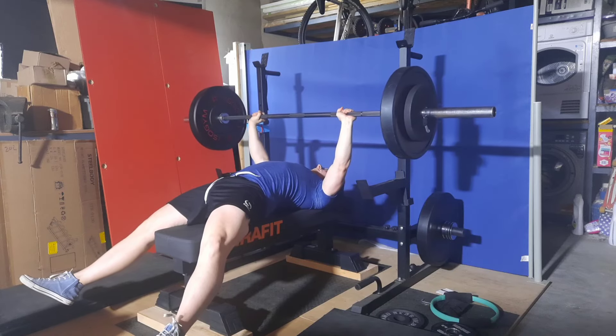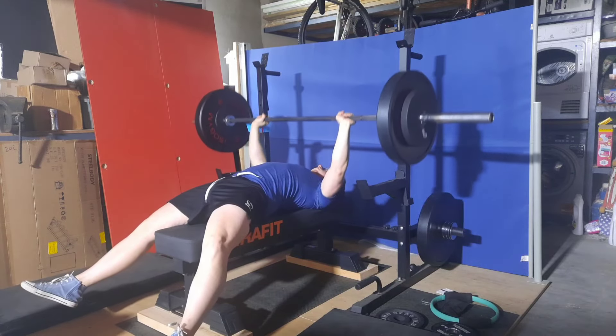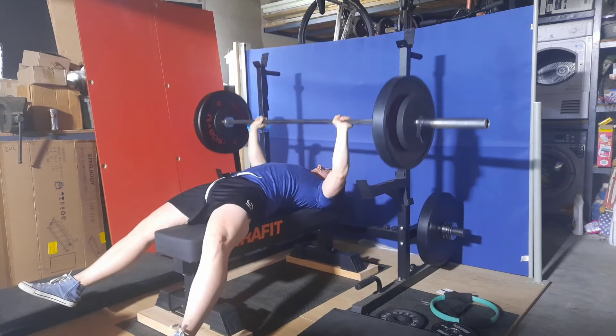Then I moved on to Larson Press: 80kg for 2 sets of 8 reps. Everything moved very well and I'm happy with everything overall, especially on this bench. It feels very nice.